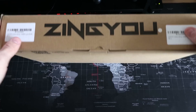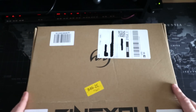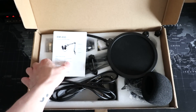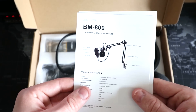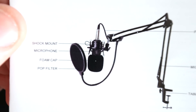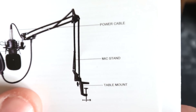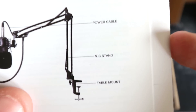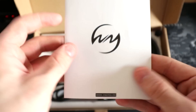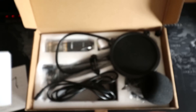Let's get inside the box. ZingYOU — quite nice packaging on the side. So what we have here is a little instruction manual. You've got a shock mount, microphone foam cap, pop filter — I keep calling it a marshmallow for some reason. You've got your power cable, your mic stand, and your table mount. And there's a little booklet saying 'fall in love with your voice' — a little bit about their company and all that good stuff.